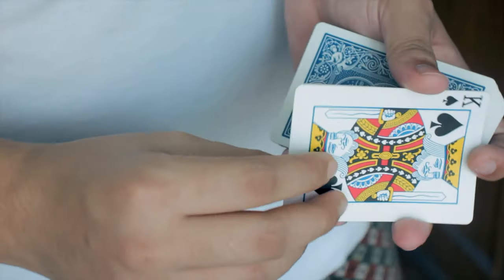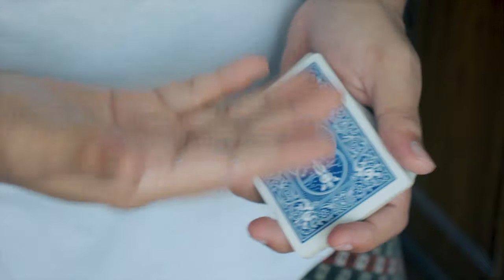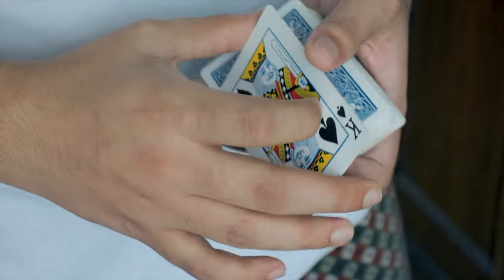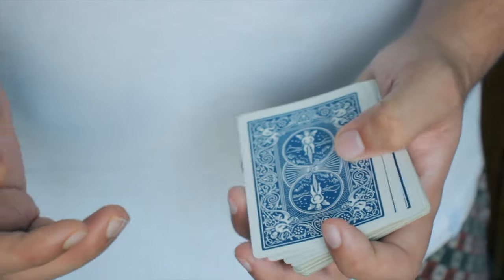After the change, bring the deck of cards close to this hand so that you can drop the back card on top of it, and then drop this top card just like that. You also have to practice this because you have to do all of these things simultaneously in real time.